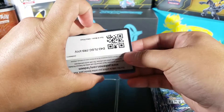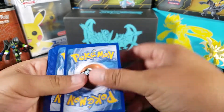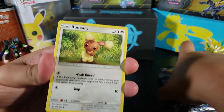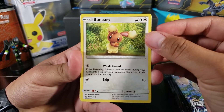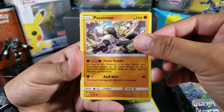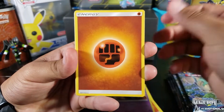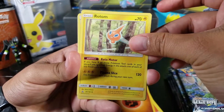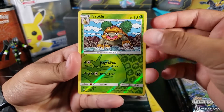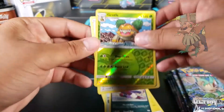Here we go. There's the code — I'm gonna be keeping two of these codes and I'll give you six. We got Bunnelby, Chimchar — really nice Pokémon — Lickitung, Skorupi, fighting energy, Rotom, Mount Coronet, Honchkrow, Grotto uncommon, uncommon reverse, and then we got Type Null for the rare — just a regular rare.